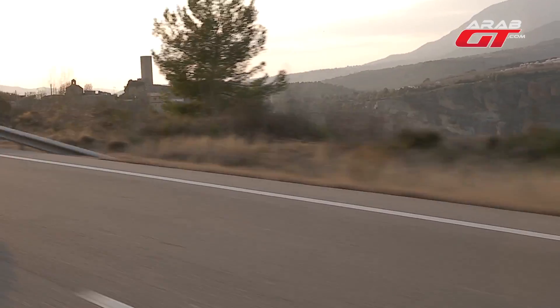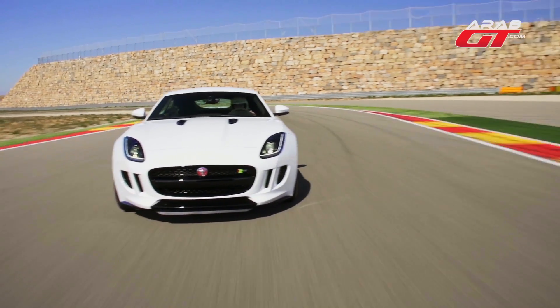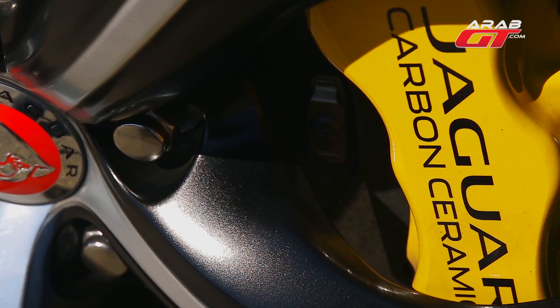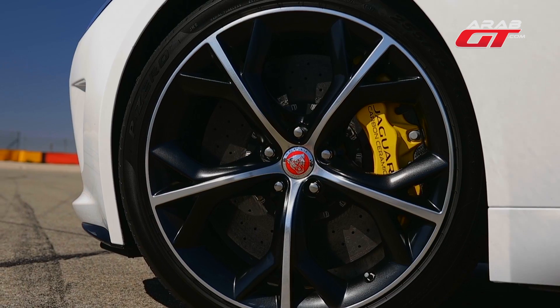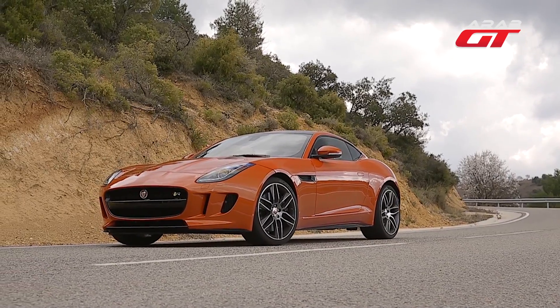The mechanical setup: the R gets a mechanical limited-slip differential, which is electronic on the S. The computer manages the electronic LSD to store and distribute torque depending on the situation. The car weight ranges from 1,577 to 1,665 kg. Carbon ceramic brakes are available and will increase the price. These are available on the S and R. The S and R exhaust systems are connected — when you change the drive mode, the exhaust becomes louder.